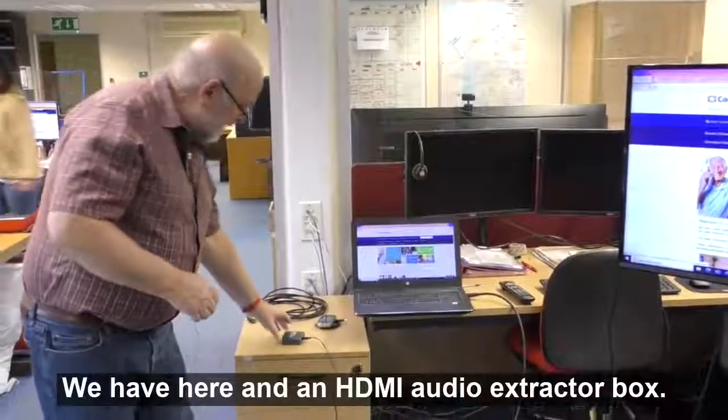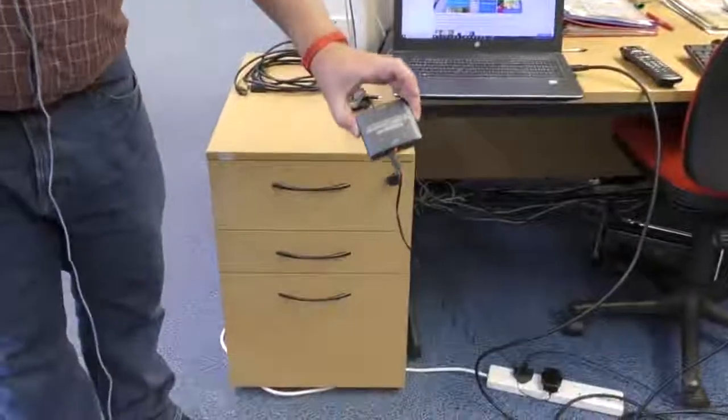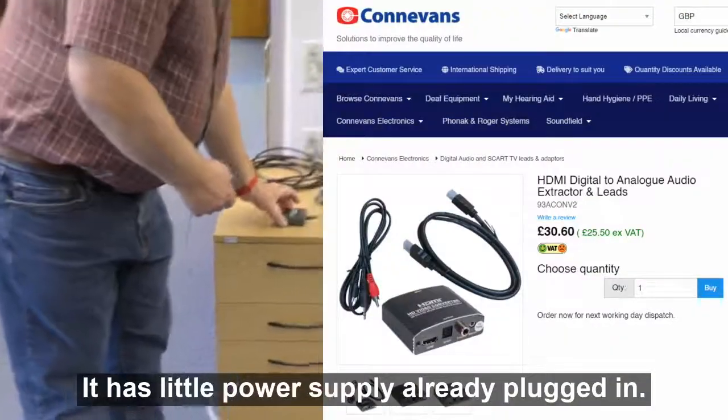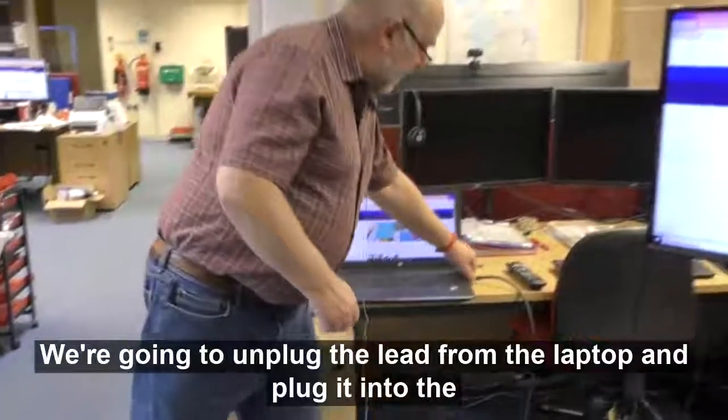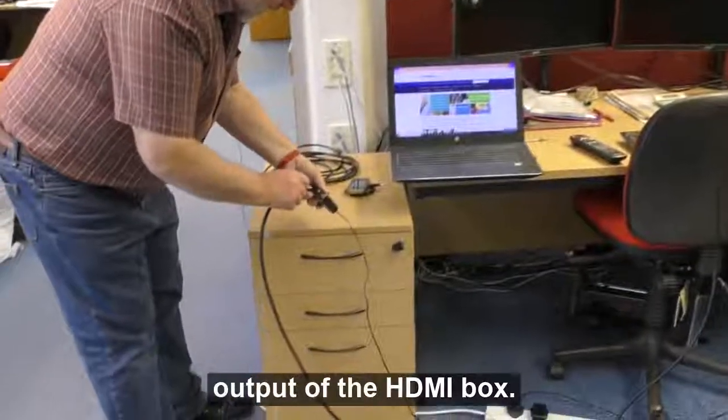It's ever so easy. We have here an HDMI audio extractor box — it has a little power supply already plugged in. What we do is unplug the lead from the laptop and plug it into the output of the HDMI box.